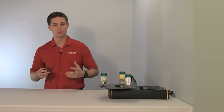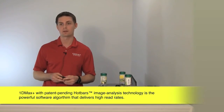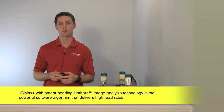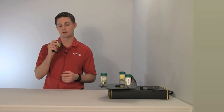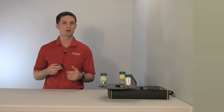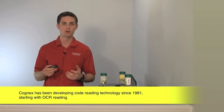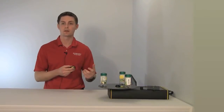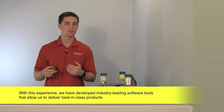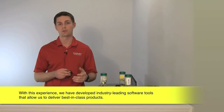How do we take the read performance of an area array imager and make it even better — the best reader on the market? We do that with our 1D Max Plus with Hotbars patent pending technology. These are the algorithms running behind the scenes on this processor. If you think about where Cognex has been as a company, the first Dataman came out in 1981-82. We developed our first Dataman reading OCR back then, and we've been developing algorithms for the past 32 years based on tough industry applications, improving every year.